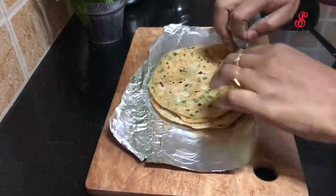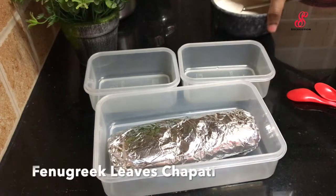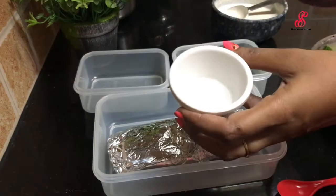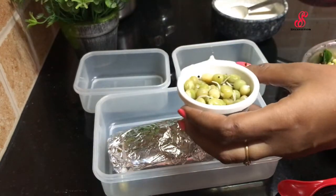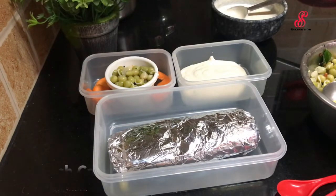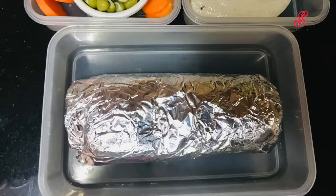We are ready to pack the lunch box. We will pack it in foil and add some snacks for lunch as well. We will also add some vegetables in the cooker. This is the lunch box recipe for you to try.